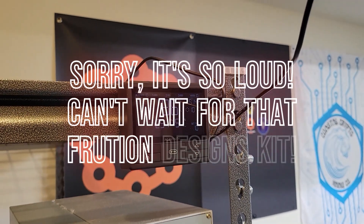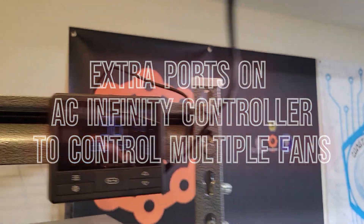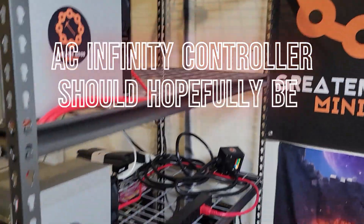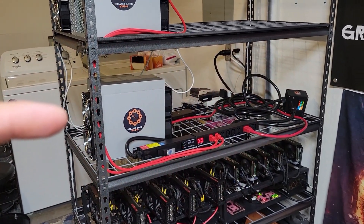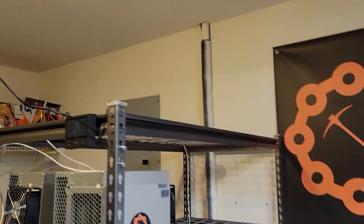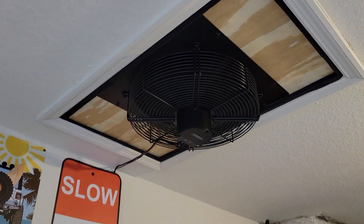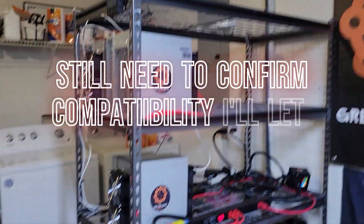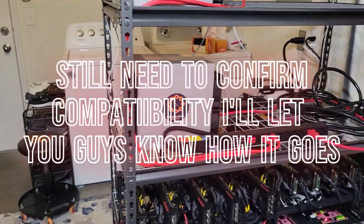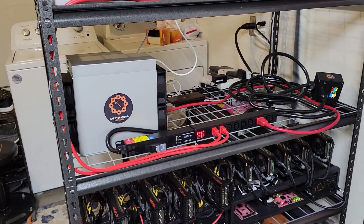I'm also pretty excited that my AC Infinity fan controller should be able to control an AC Infinity fan that I'll be hooking up to the Prussian kit for my KS3L. There are extra ports on this so I can control both my attic fan here — that's also AC Infinity — and I'll be able to control the fan for my KS3L.